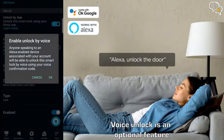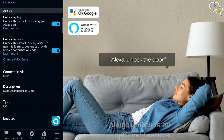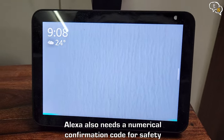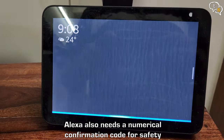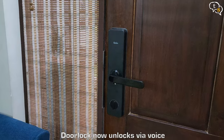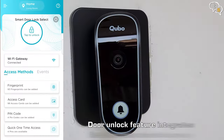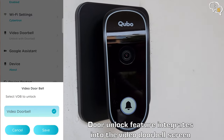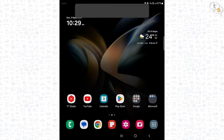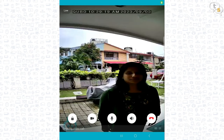We can also connect the door lock to Alexa and Google Home, allowing us to unlock the door via voice. Another cool feature is that if you have the Cubo video doorbell, you can connect it to the gateway, and now we get a small lock button at the bottom of the video call. Using this, we can unlock the door from within the doorbell video screen itself — this is so cool.